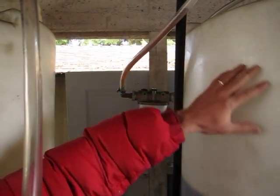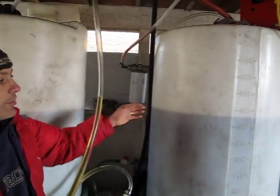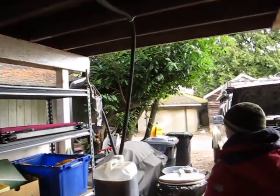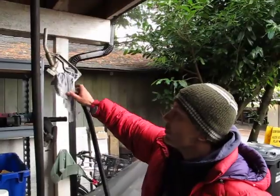From here it goes into this container. That is my oil that is ready to be used. When I'm ready to use it, I just pump it out and fill up my truck directly with a hose. And that's it.